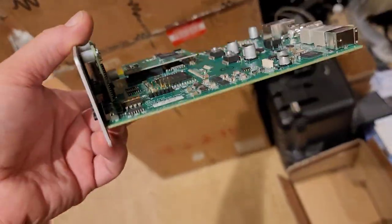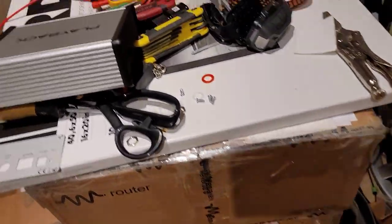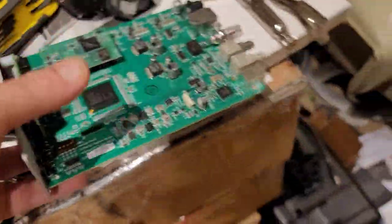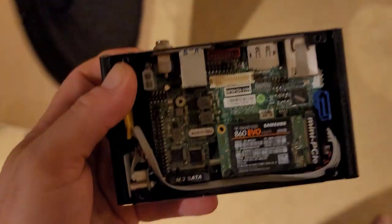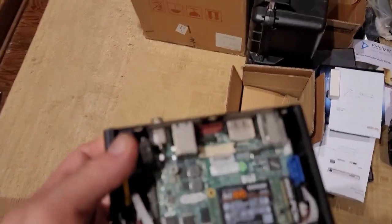This thing right here is four thousand dollars inside that case. That's $4,000 or $3,500 for this thing in the case. And then this other thing over here — this is like two hundred dollars in the case, and it's a full computer that does way more than that other board does. But the other board is very specialized in high-end audio.